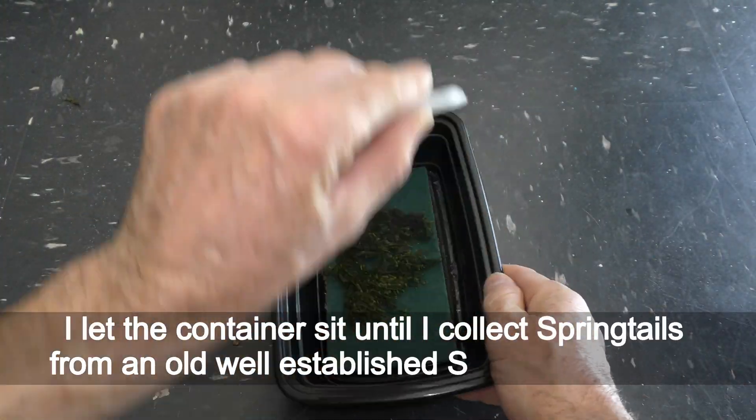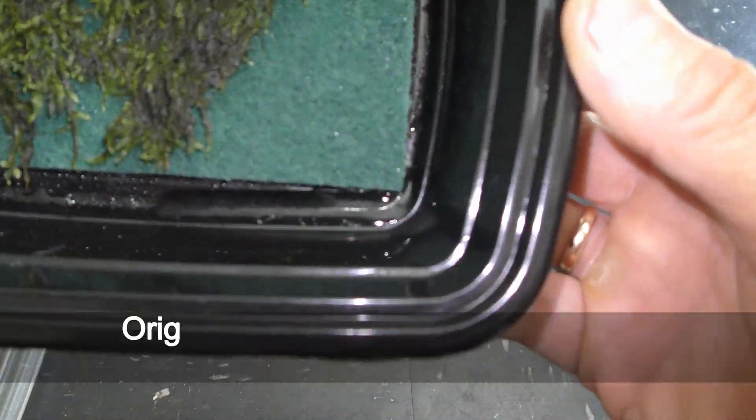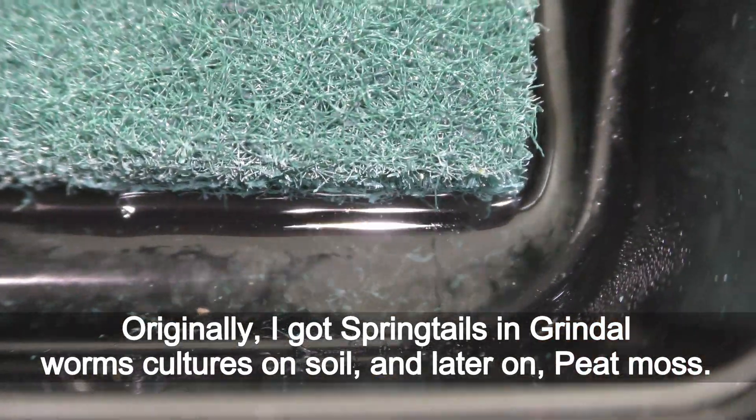I let the container sit until I collect springtails from an old well-established springtails culture. Originally, I got springtails in a grindleworms culture on soil and later on peat moss.